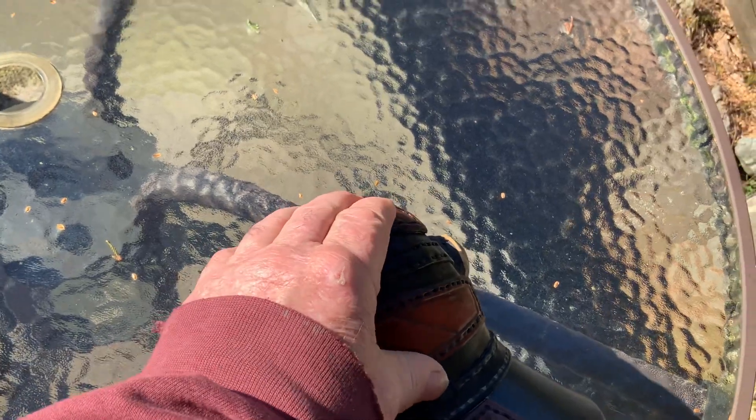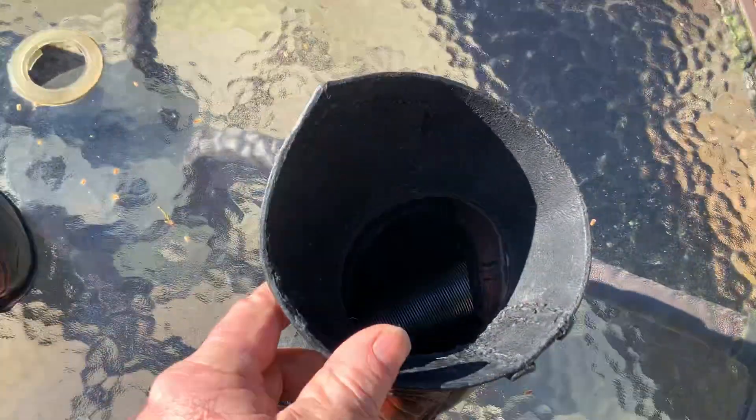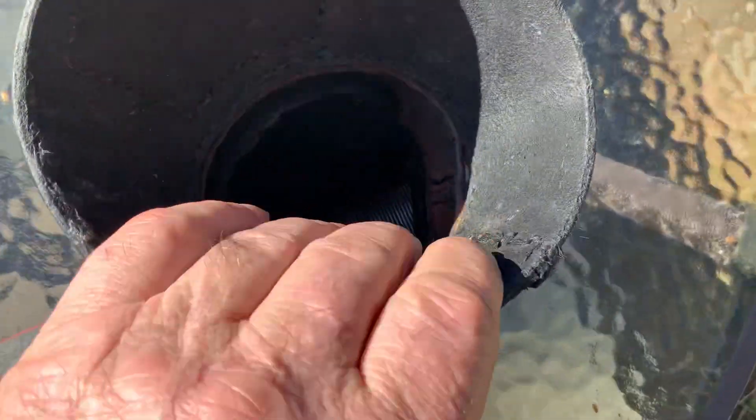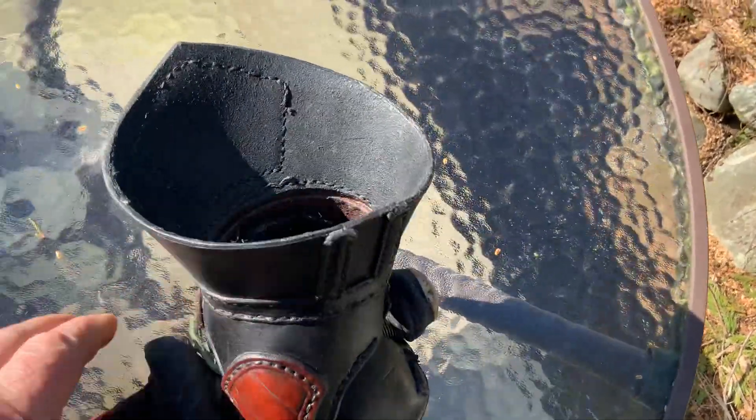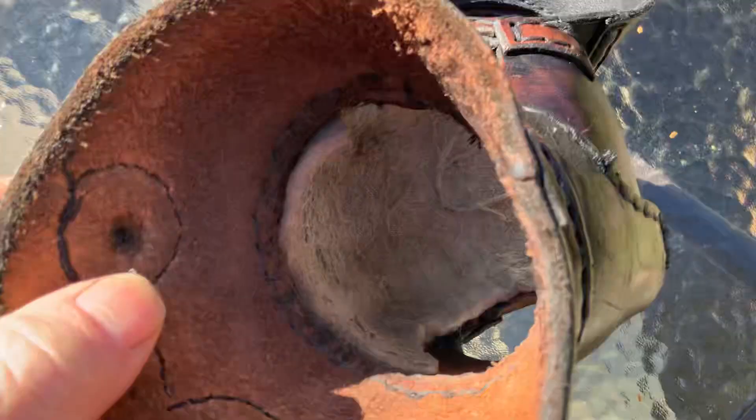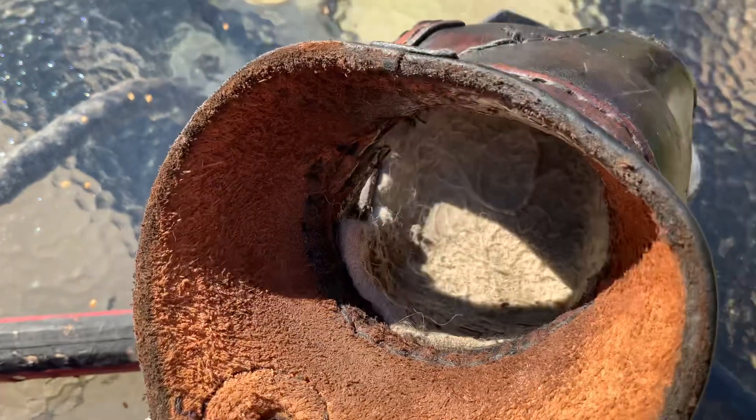People wonder what I do on the inside. Unfortunately you can't really see it here with the lighting, but I tend to use a form of boot felt — you can see a little more of it in here.